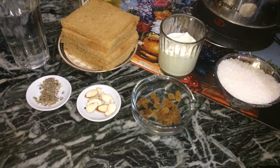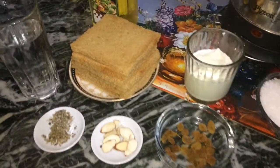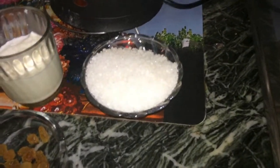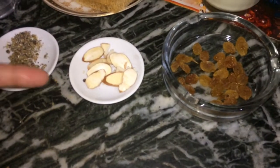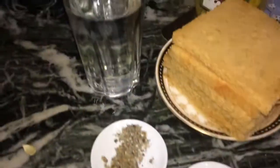For ingredients we need 6 bread slices, 2-3 tablespoons of milk, 1 bowl of white sugar, a few raisins, cardamom powder, a few almonds to garnish, oil for frying, and 1 glass of water.